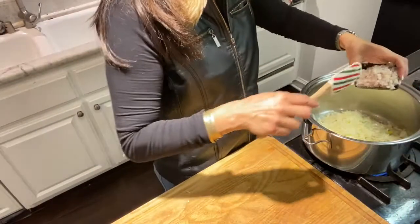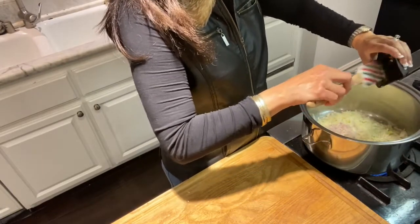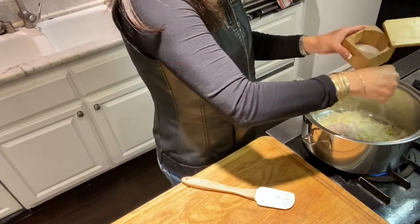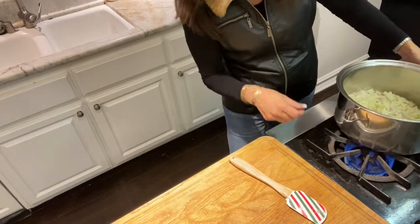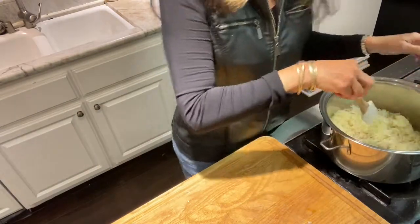I'll add onions — one large onion, chopped — I already chopped it, and shallots, about three shallots, and about two teaspoons of salt. I stir that and let it cook until it's translucent.